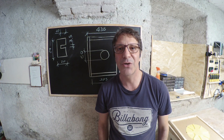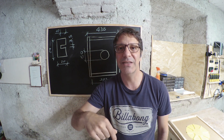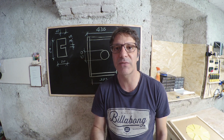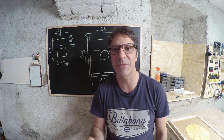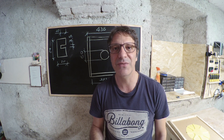Se il video vi è piaciuto mi raccomando un bel mi piace, iscrivetevi al canale, commentate e fatemi sapere soprattutto per quanto riguarda la porticina che permette il passaggio attraverso il portasciami. Grazie a tutti quanti per la visione, a presto, ciao!